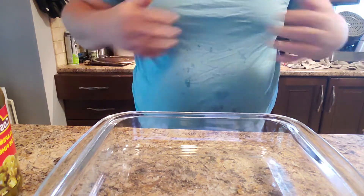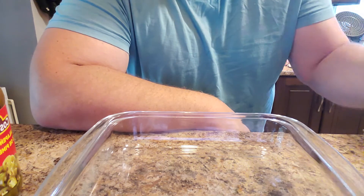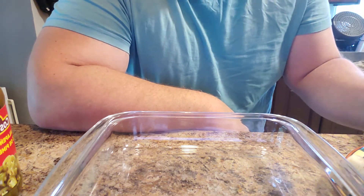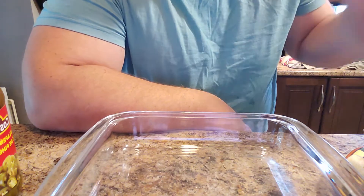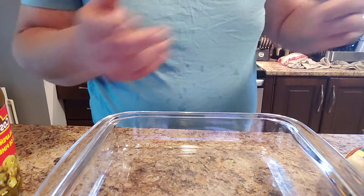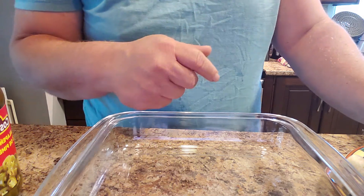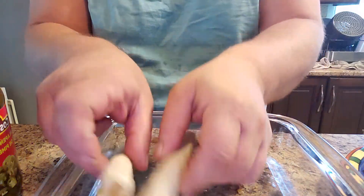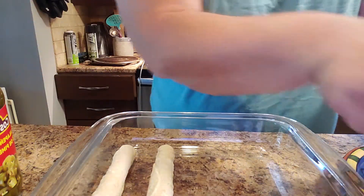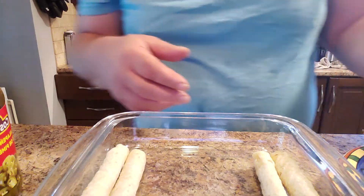Alright everyone, welcome back. We are going to do this real easy. Like I said, we're taking some prepared stuff and putting it together in a different way from how they normally do it, making our own little Mexican dinner. To start off with, we have some taquitos — these are just corn tortillas that they've rolled around some spicy beef and some cheese.